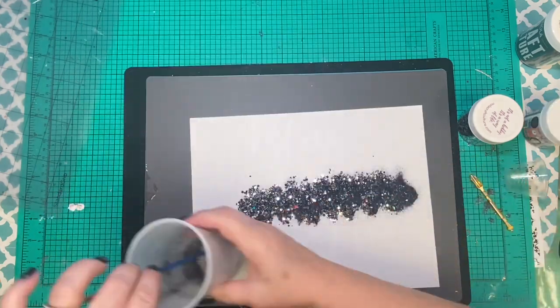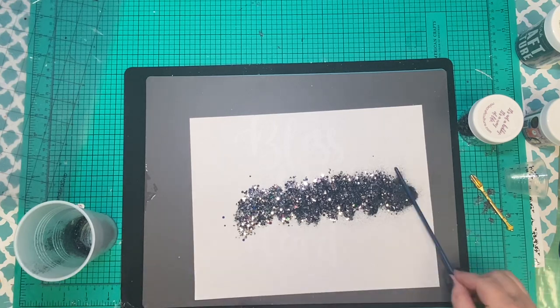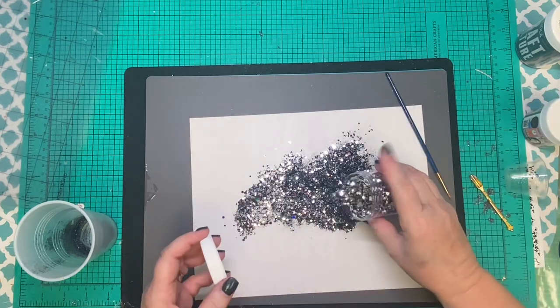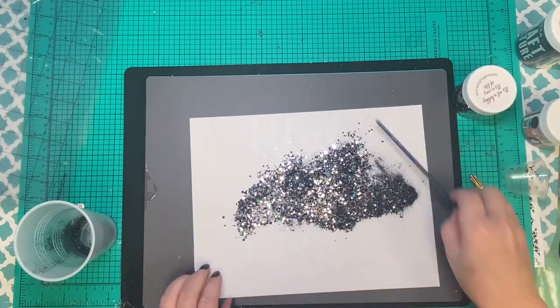And here's what we created. I want a little bit more sparkle, so I'm going to add a little bit more of the Taking Chances to it. I am putting this on a darker base, so I really want those silver shapes to pop.